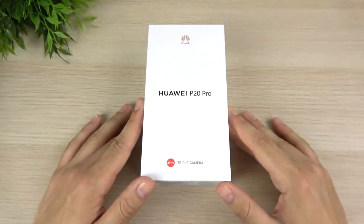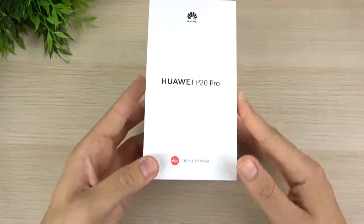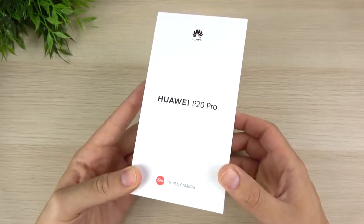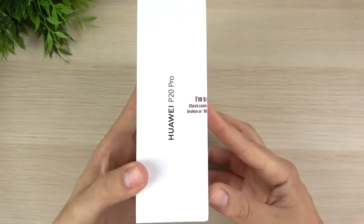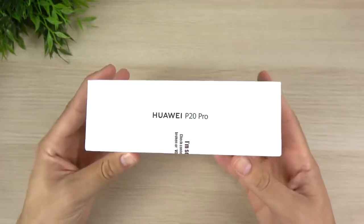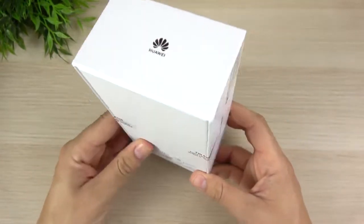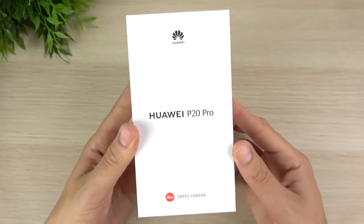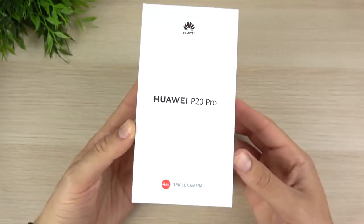What is up guys? Nick here helping you to master your technology, and welcome to my Huawei P20 Pro unboxing and first impressions. I know I'm a little bit late to this one, but better late than never. I was thinking about whether I even wanted to review this device, but after taking a closer look at the triple camera, this one was hard to pass up.